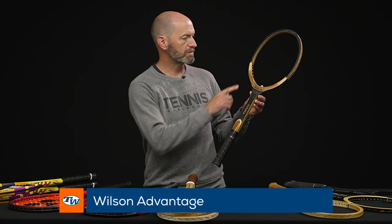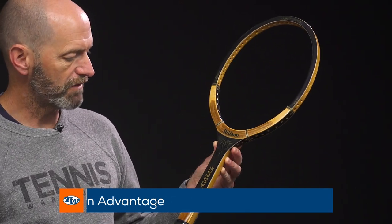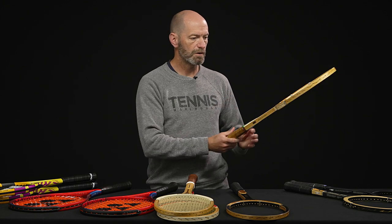Another racket which is a looker and also a great one to hit is this Wilson Advantage. Just some really nice touches and details on this one. Beautiful finish to the wood right there at the bottom of the hoop. That's a great looking racket. Fun one to get out and hit. It's a little bit firmer playing than some of the more older school wood rackets.